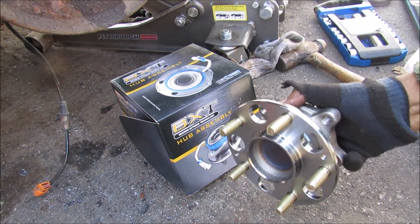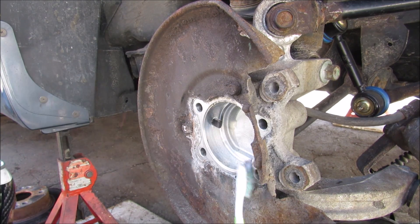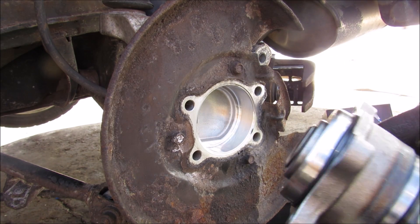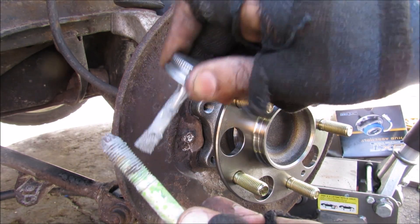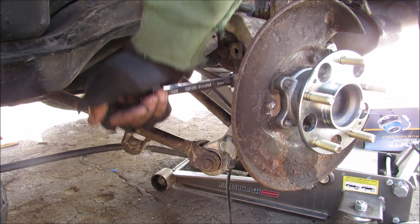I'll take the replacement sensor, plug it in, and replace the 10mm bolt. I'm going to be replacing the hub with a new one — this one is from Mevotec. I'll clean up the area around the hub using a brush and a little bit of brake cleaner, making sure the surfaces are nice and clean, then line it up. I'll put some good anti-seize on these bolts because they were really rusted, then reinstall and snug down the hub bolts.